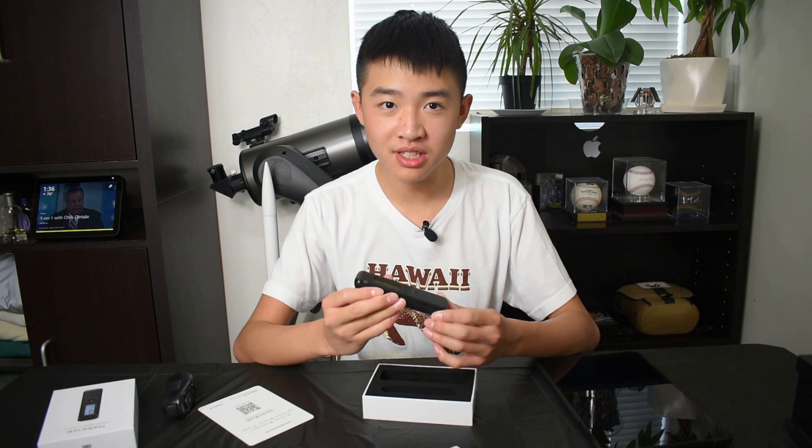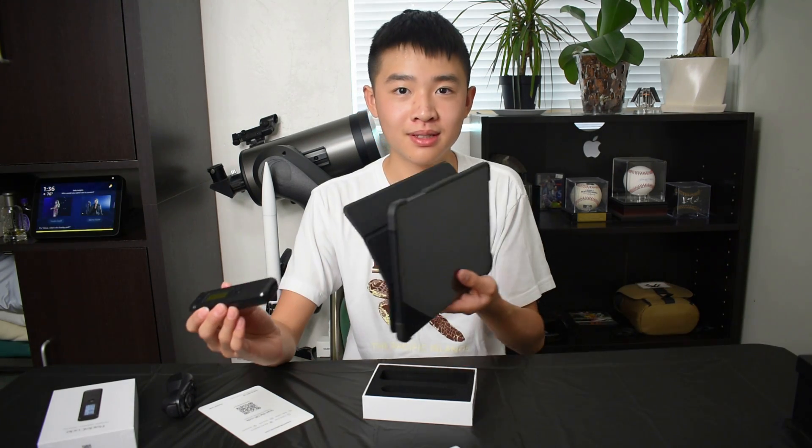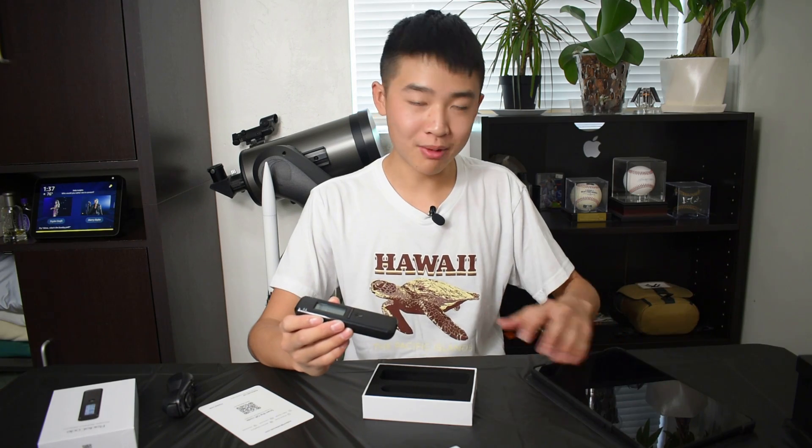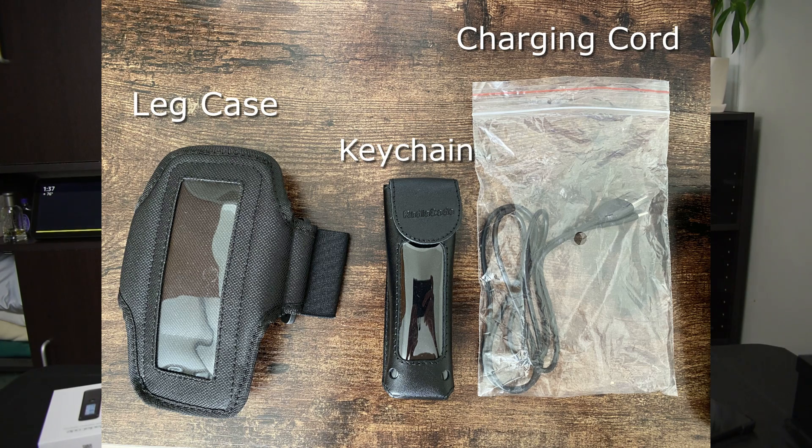The Radicode is great for standalone use, but there are so many more features with the app that I downloaded on this tablet. It's currently only on Android, which is why I can't use it on iPhone. They said a few years back that they were going to release an iOS app, but it's still in beta and very limited in terms of functionality. It also has two cases which I'm going to show you later, and you can attach it to your leg when you walk, or put it on a keychain.